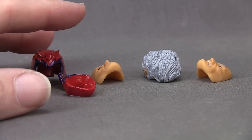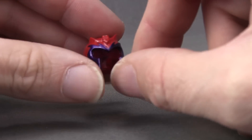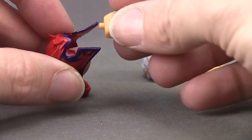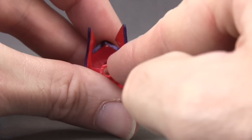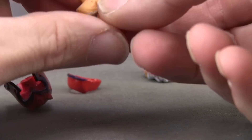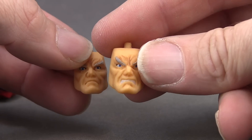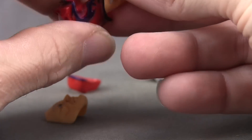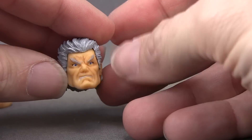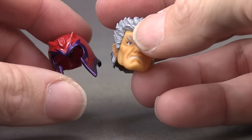You get two different head pieces with two different facial expressions. The helmet is attached to the figure when you first take it out of the packaging. You can remove the facial expression entirely to make it look like he's carrying his helmet separately, or you can plug in one of the facial expressions. You get one that's a normal expression for Magneto and one that's more angry-looking with gritted teeth. You can also put either facial expression with a hair piece if you want him without the helmet.